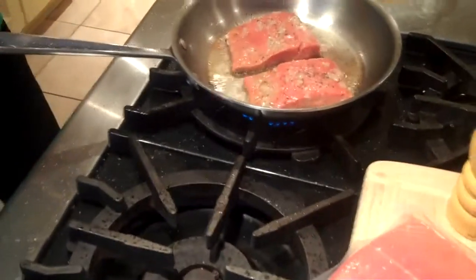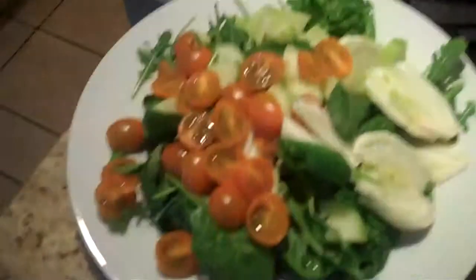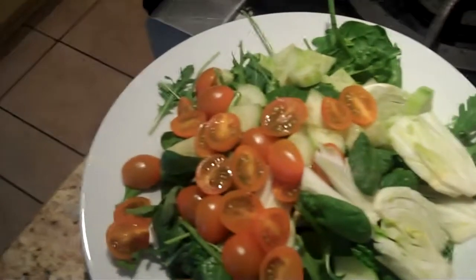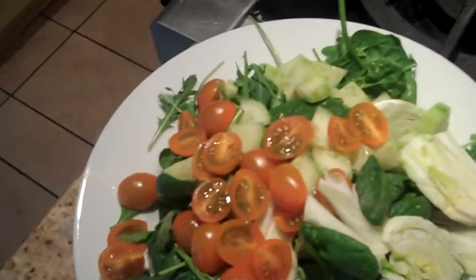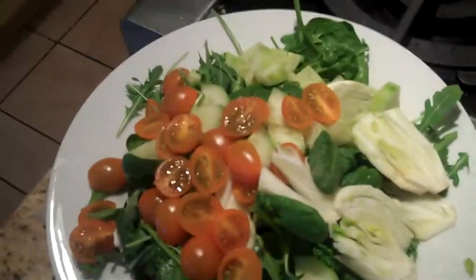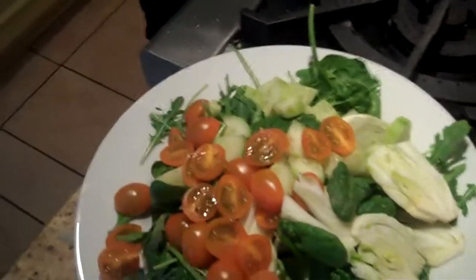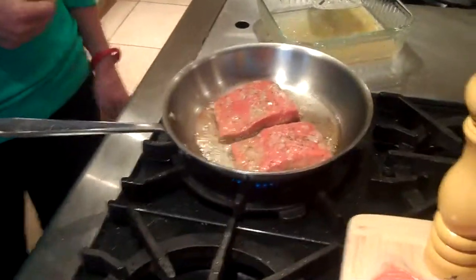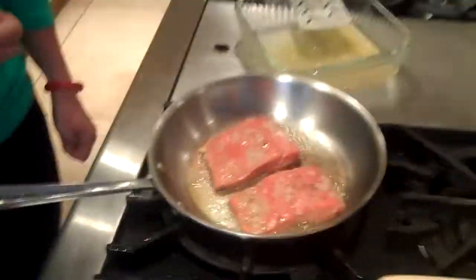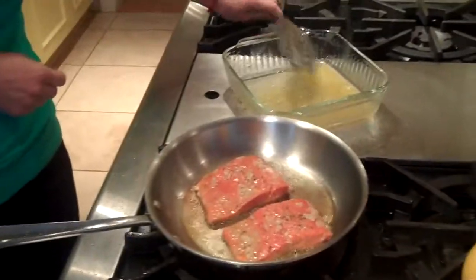So the salmon cooks a couple minutes on each side. The salad is arugula, baby spinach, little yellow cherry tomatoes, cucumbers, and fennel. Another name for fennel in the grocery store — you might see it listed as anise, A-N-I-S-E. That's your salad with salmon for day 17. Have a great day 17, you're doing great — just a couple days left. Can't stop, won't stop.